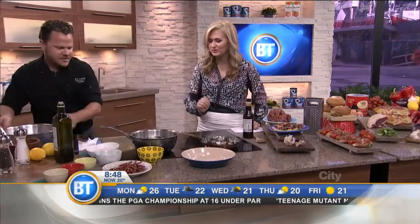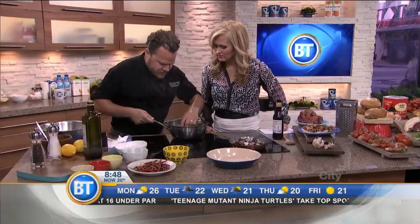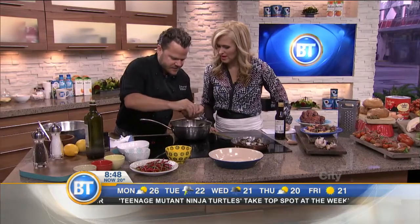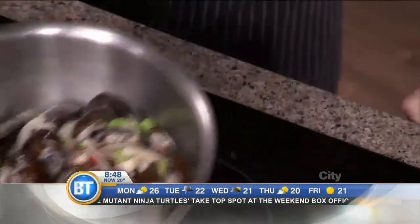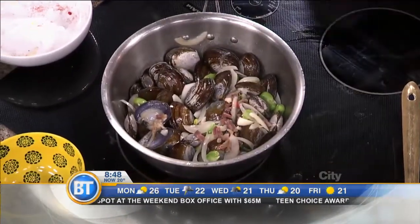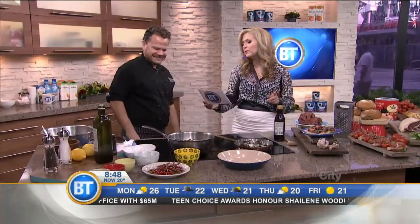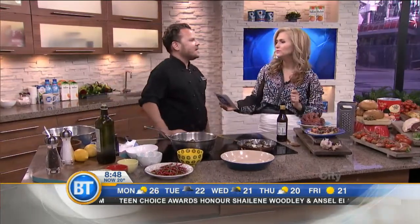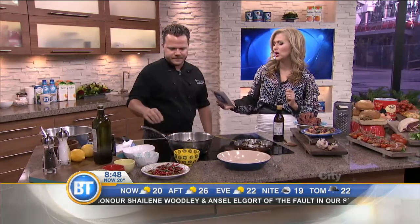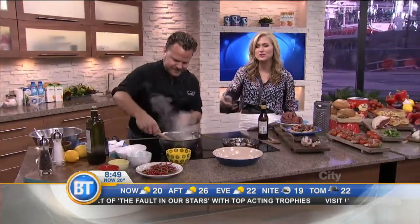All right, here we go. See? All that stuff is now opening up. See how nice that is? Gorgeous. You can smell the ham and the earthiness from the paprika and everything coming out. And then we're going to plate it and share it with the BT gang for breakfast. For more information, follow on Twitter at Marvin Resto, and we're going to have MarvinRestaurant.com on our website, breakfasttelevision.ca. We're taking a break — we'll see you when we come back on Breakfast Television.